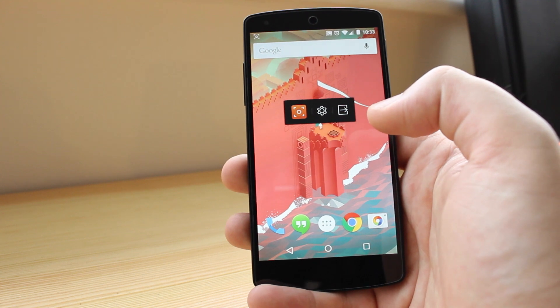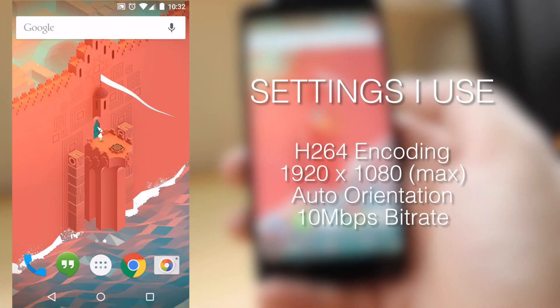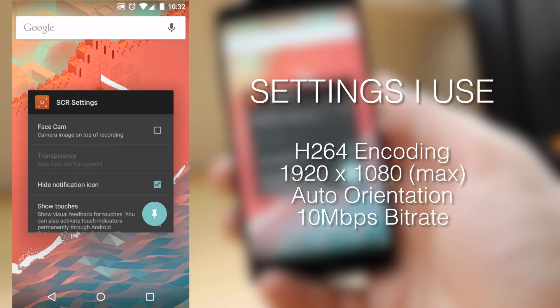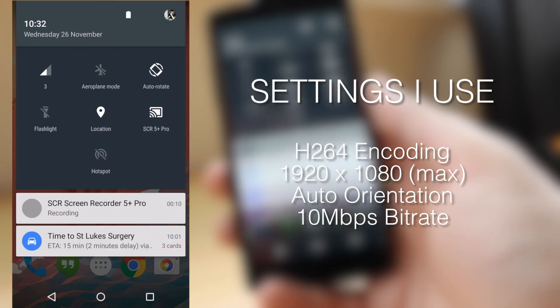The great thing about this is you can access the file pretty much instantly by going to your notifications, clicking on the drop-down, and you can see the video already starts to play. It looks exactly as it did, the frame rate is incredibly good, and I would say this is a very useful app.